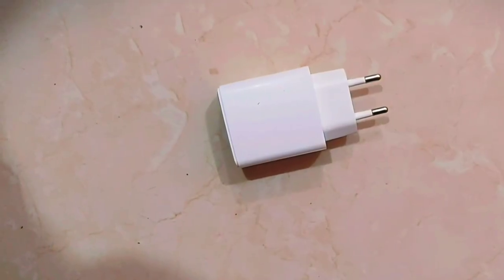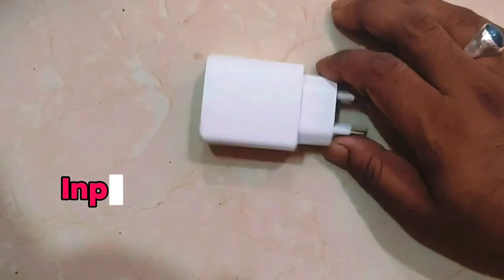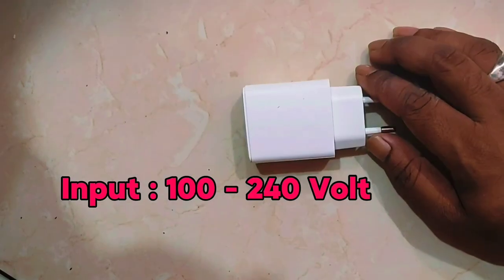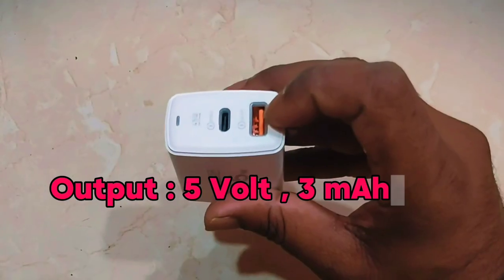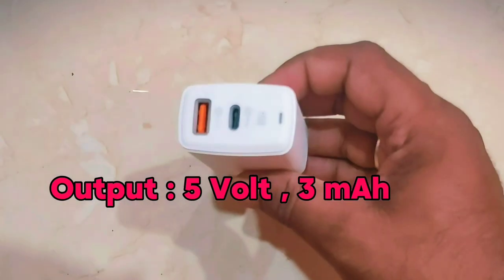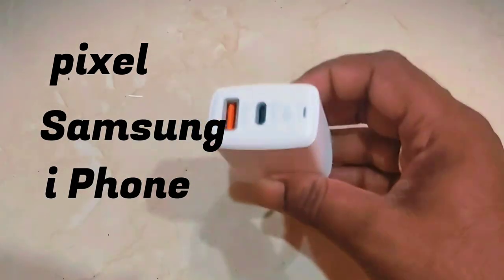The ports are the GP-007. It has a 240-volt input, output of 3.0 ampere, and is optimized for Pixel, Samsung, and iPhones.